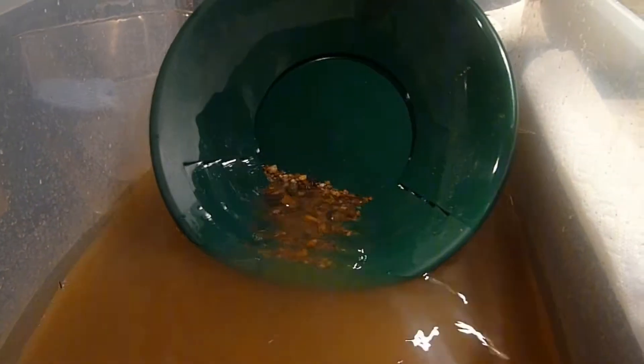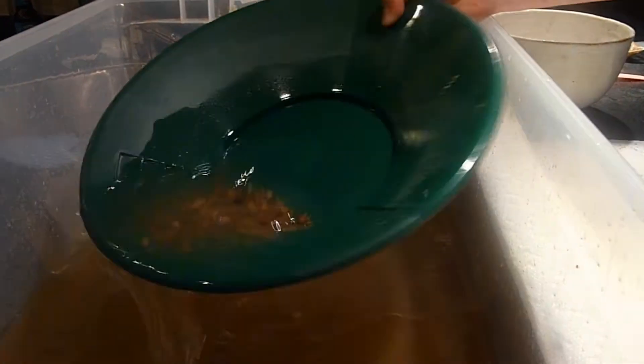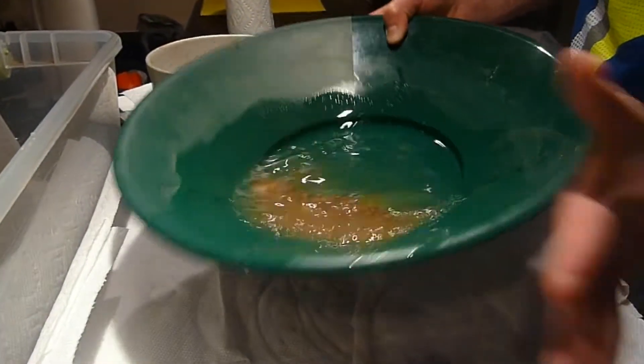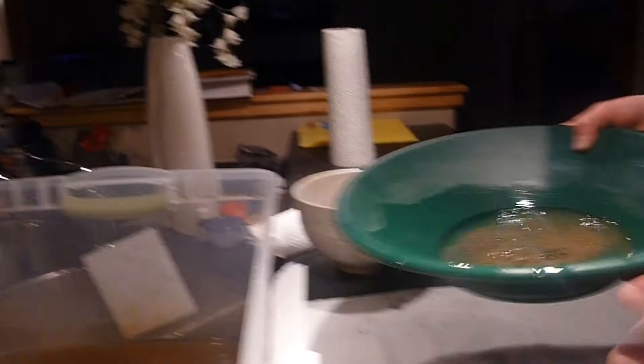You don't want to do it too fast because then all the rocks will fall out, but if it does it will just fall in your tub and you can redo it again. Continue this until you get down to mostly fine stuff until you get rid of some of these bigger rocks.